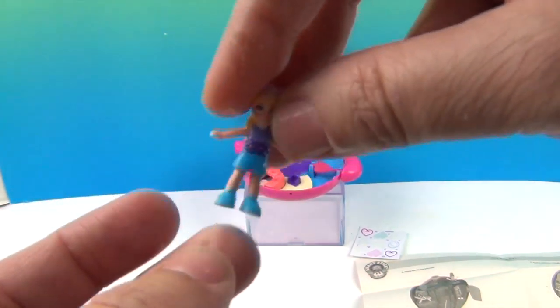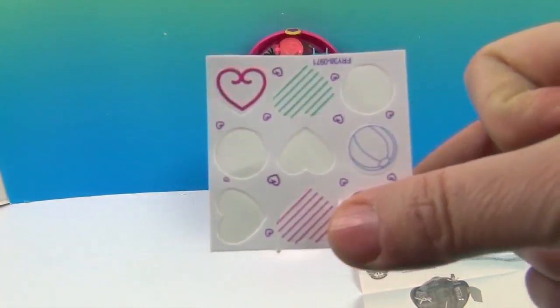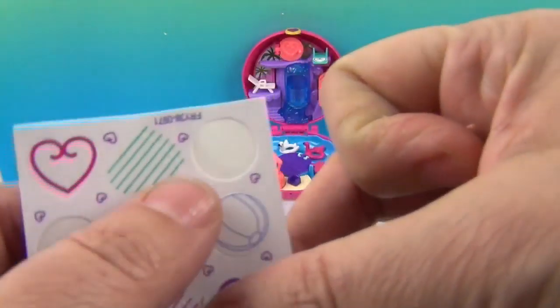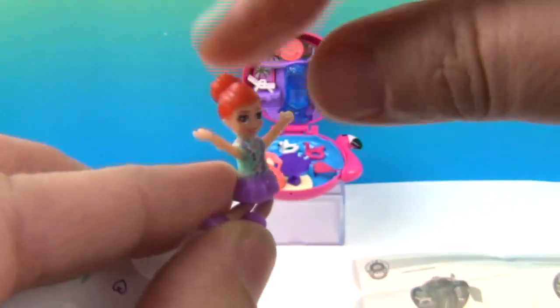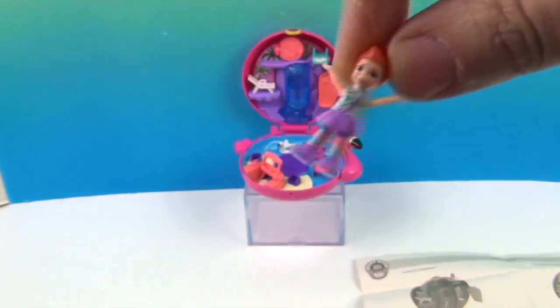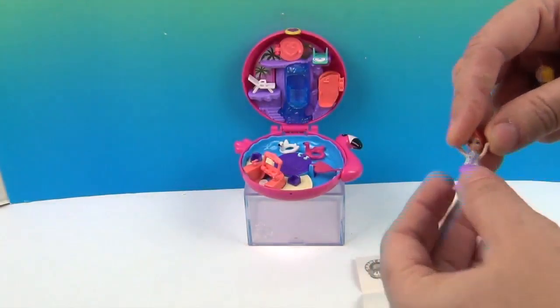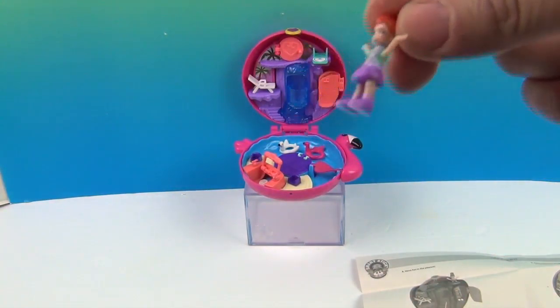She can sit down, and she will also stick to the stickers. They give you stickers and wherever you stick them, Polly and her friend — I'm calling her Pebbles — will stick as well. She has the same rubbery legs and harder arms. The feet of the doll stick to the sticker.